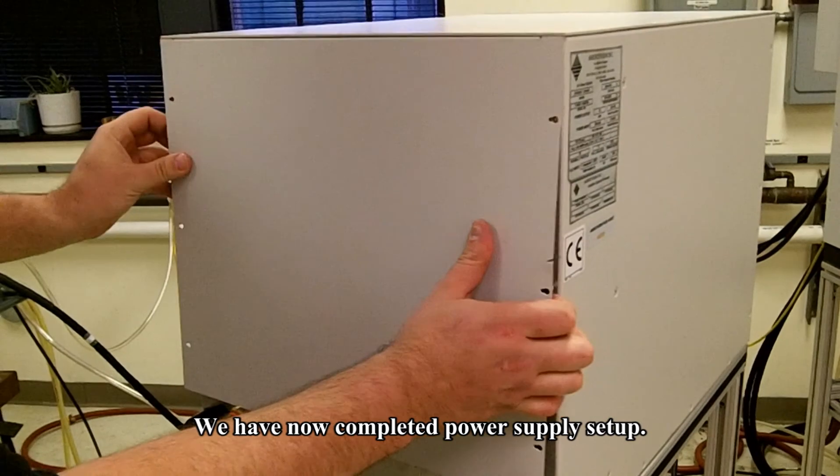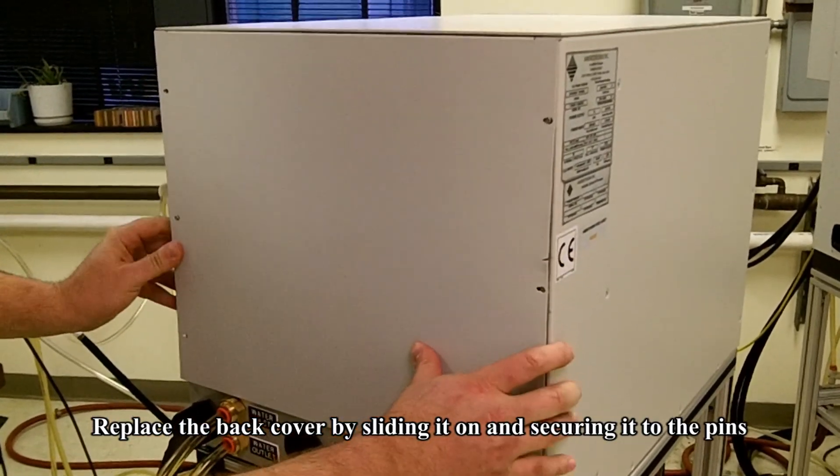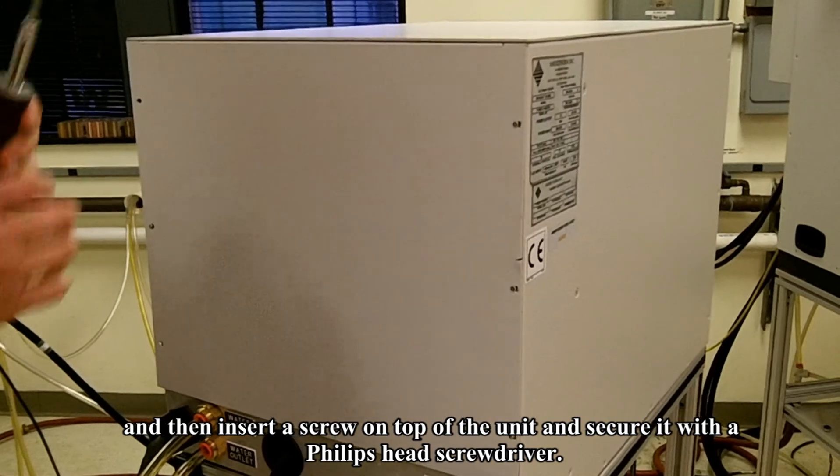We have now completed power supply setup. Replace the back cover by sliding it on and securing it to the pins, then insert the screw on top of the unit and secure it with a Phillips head screwdriver.